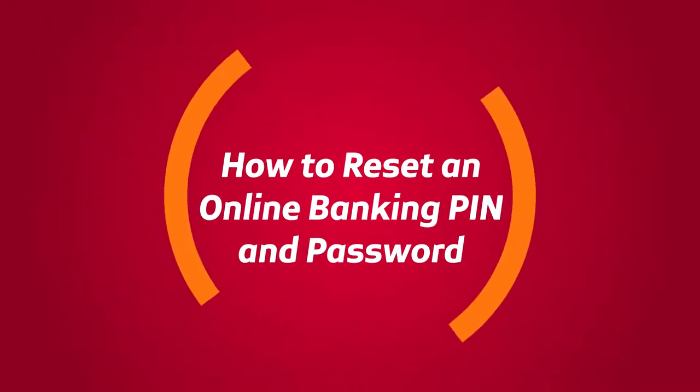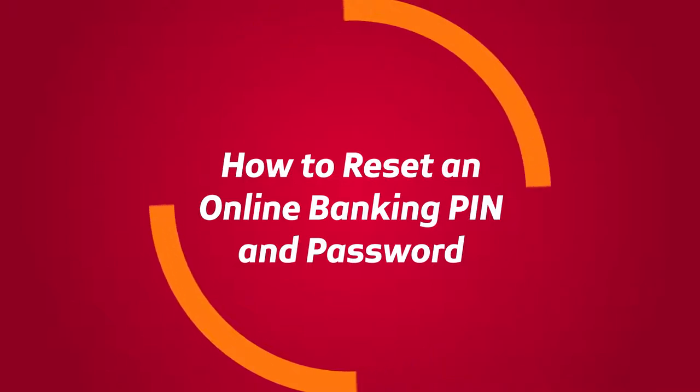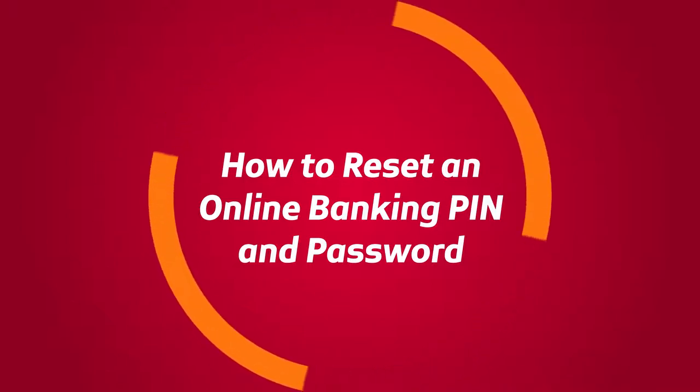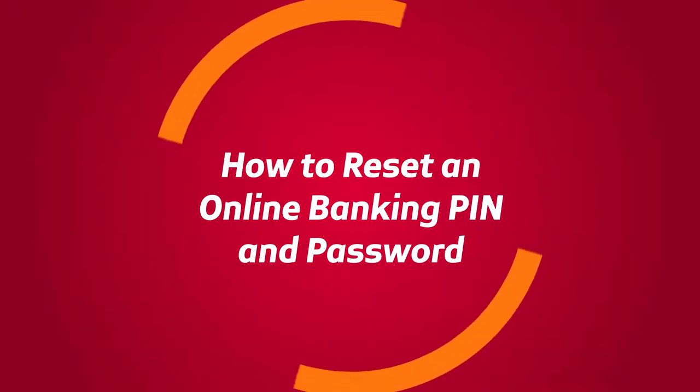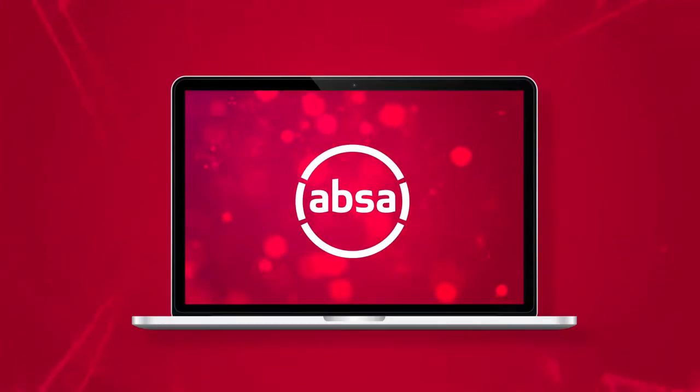As part of APSA's evolving digital journey, you can now reset your APSA Online Banking PIN and Password via APSA Online Banking and your APSA app. Resetting an Online Banking PIN and Password is a simple and quick process. Let's go through the steps so that you can start banking.